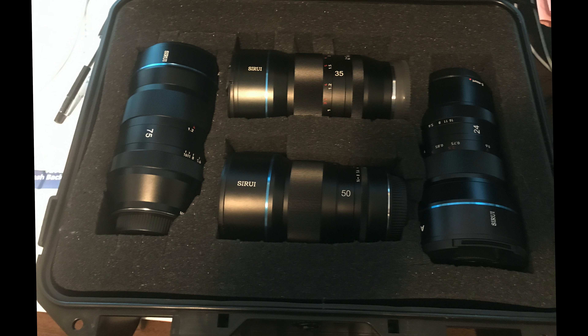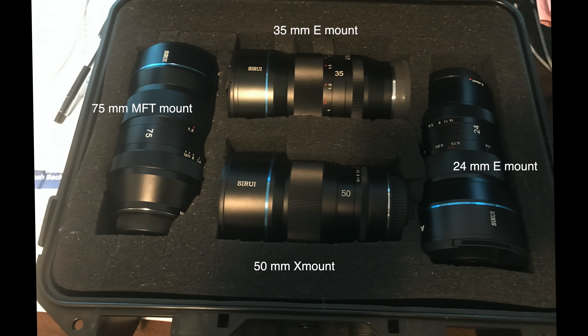As you can see, I have the full set of the first four Sirui anamorphic lenses, but not all of my lenses have the same mounts. My lens tubes are only e-mount, so for instance the 50mm Sirui lens is an X-mount, the 24 and 35 are e-mounts, and my 75mm lens is a micro four-thirds mount.